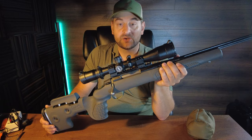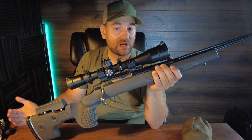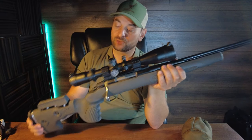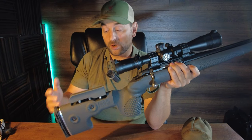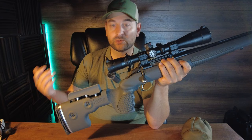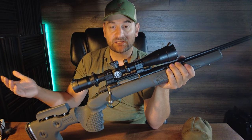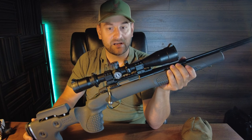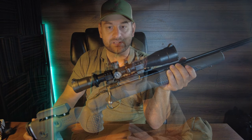Do I like this GRS Fenris stock from Norway? Absolutely. Would I recommend it as an aftermarket stock for a Tikka, Savage, Howa, Mauser, Remington, or Bergara? Absolutely. I think this is a great hybrid-use stock — you could use it for entry-level PRS Hunter, NRL Hunter, or take it out hunting. It's a little bulky and heavy for backcountry hunts for elk or mule deer, but for shooting recreationally on the weekends or on a moderate to light hunt it's a great choice. Hope you enjoyed this review of the GRS Fenris stock — look forward to seeing you back in the next video. Thanks for watching Bullets for Bucks.